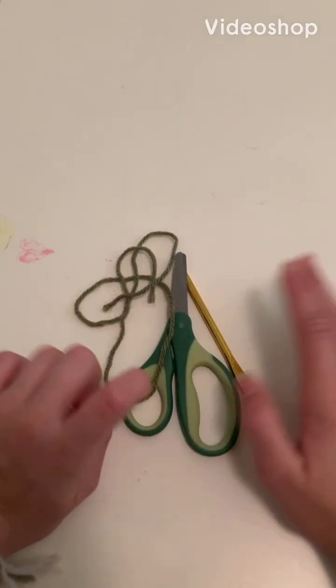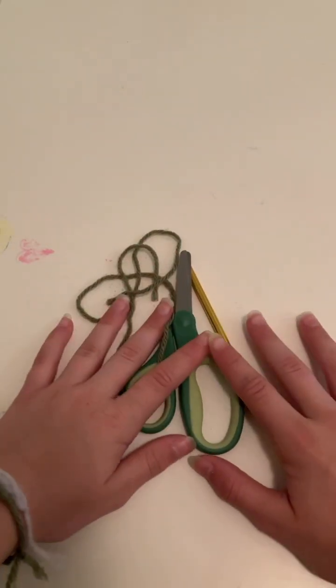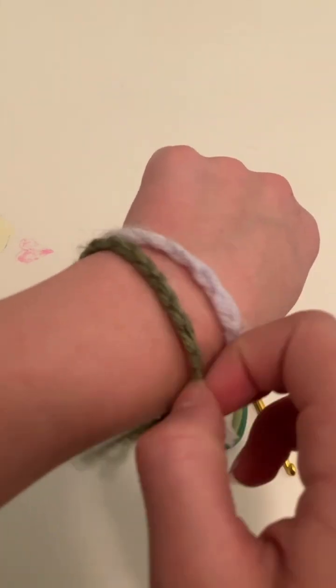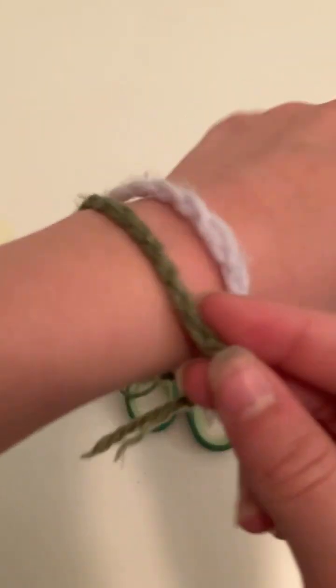Hi everyone, welcome back to Critters Crafts and Things. Today I'm going to be teaching you how to crochet a bracelet, and it's going to look just like this green one.